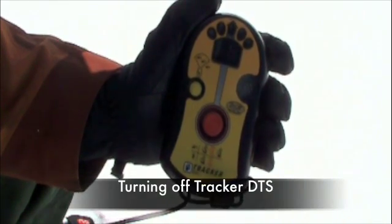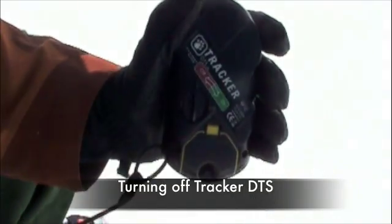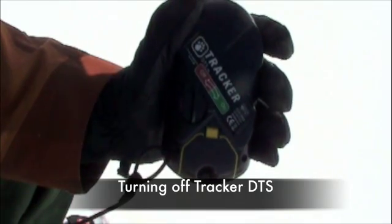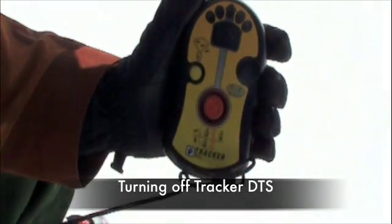To turn the beacon off, simply turn the on-off switch to the off position. BCA recommends that you don't turn your beacon off until you are back at your car or the trailhead and you will not be heading out again that day.